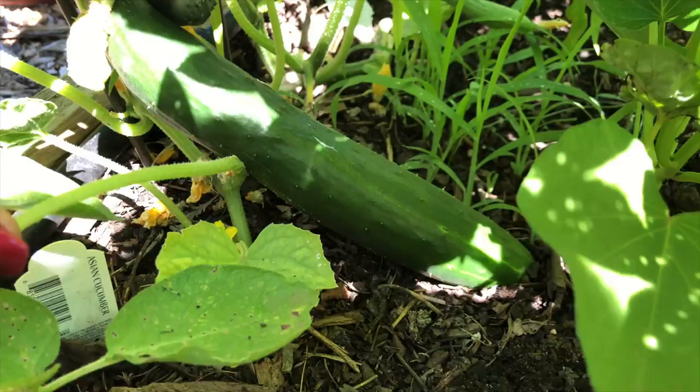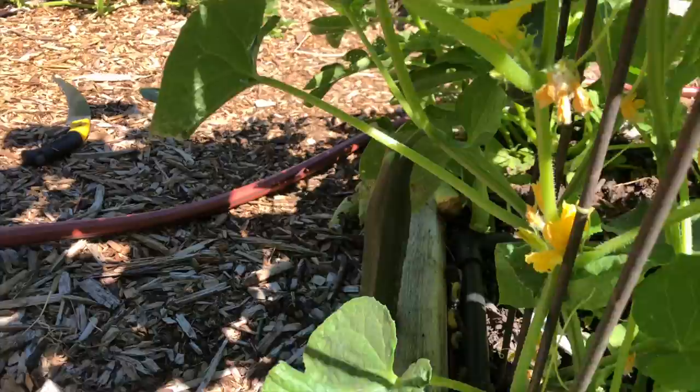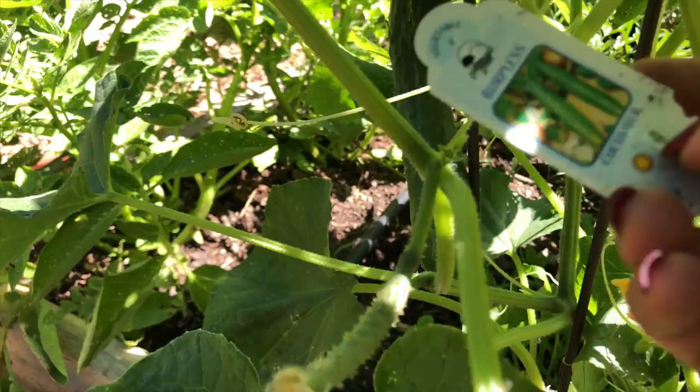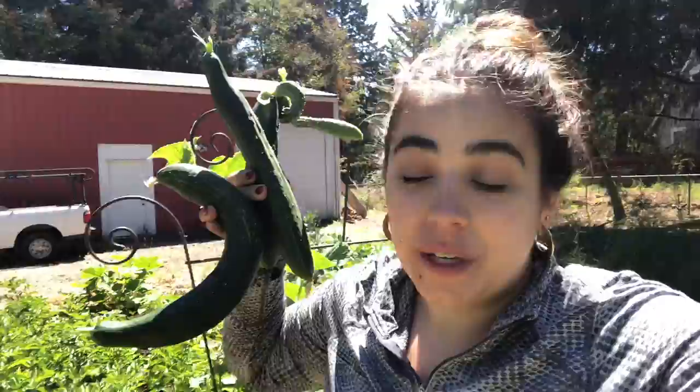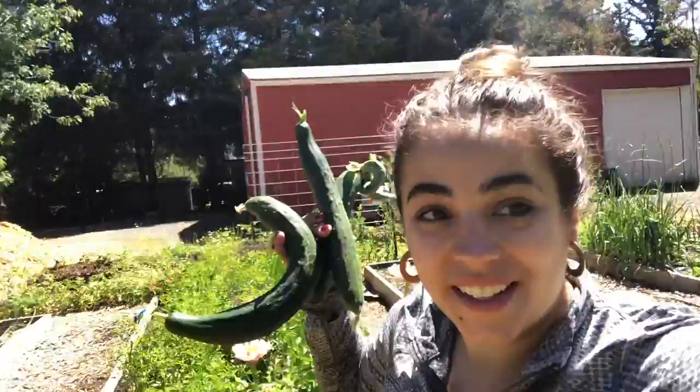I also noticed some cucumbers in this bed — this might be the most interesting shaped cucumber I've grown. There are a few of them: a huge one, another one right there, and I'm going to let one more go for another day. These are the first three cucumbers I've harvested this year. I'm not a huge cucumber fan so I only need one plant and I'm not planning to do any pickling. I'll put these in the basket — that was an unexpected surprise.